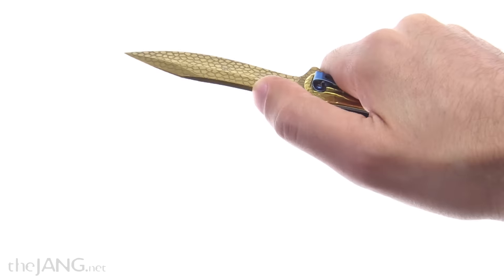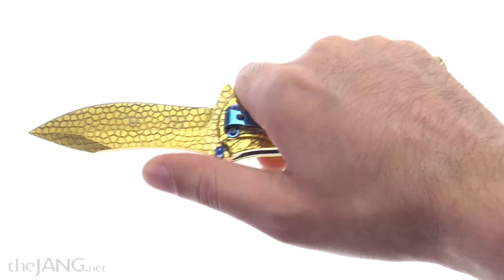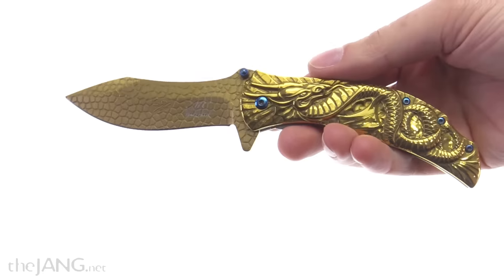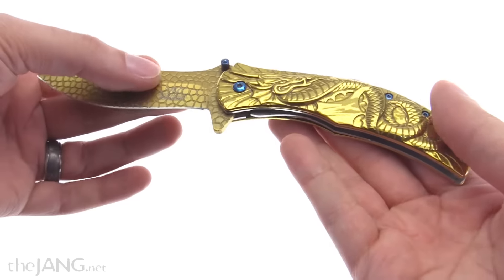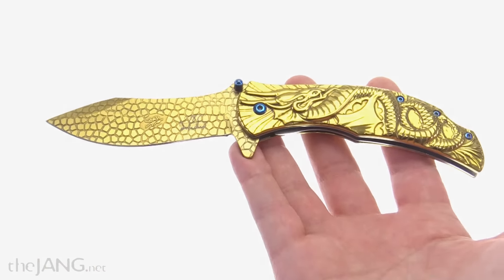It has a generous-sized handle so I can get a really good, safe grip on it. There's space to get my finger along the back of the blade for a little extra leverage, and the finger guard on the backside of the flipper just works out well. For 13 bucks, it's not going to be a super workhorse knife, but for what it is I think it's a phenomenal value and I'm really happy with it.